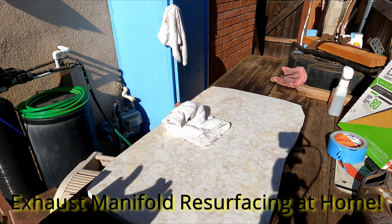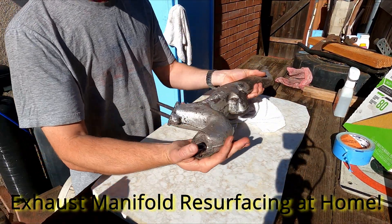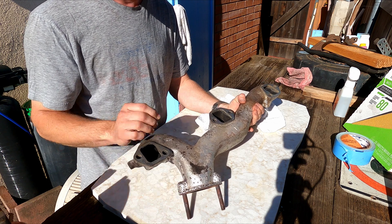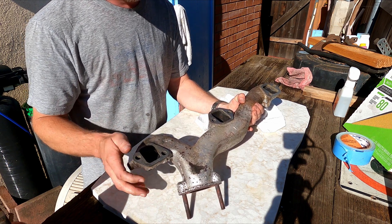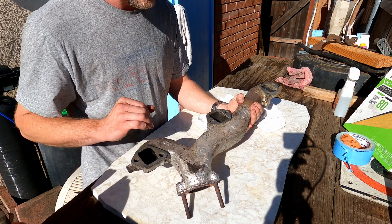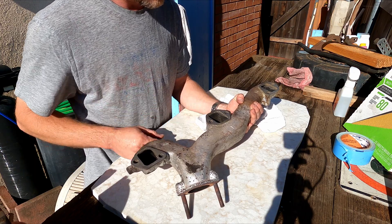I think we're recording this time. Unfortunately I already started doing the work, but what we've got going on is this '61 Cadillac exhaust manifold that was warped. The gasket blew out. I've done some work on it trying to plane the surface so it's nice and flat so it doesn't leak anymore. The ends are pretty clean but the middle is messed up.